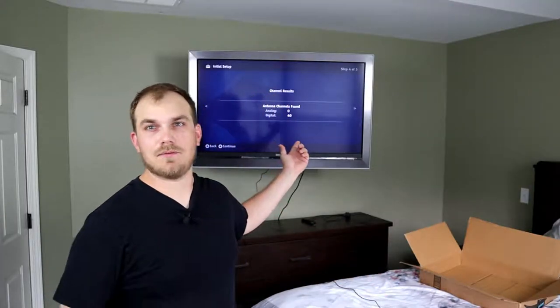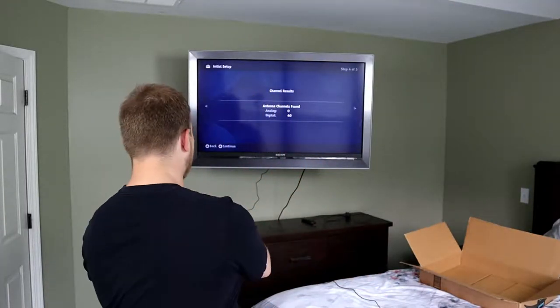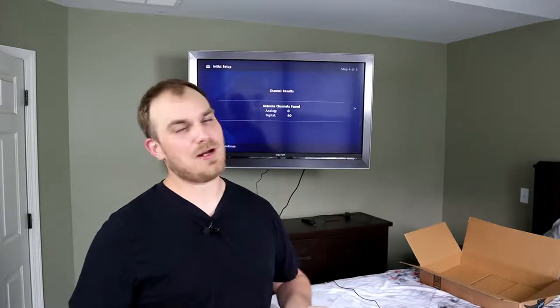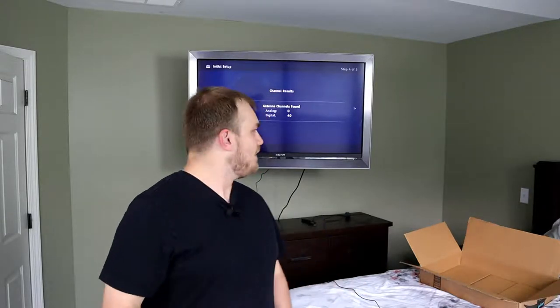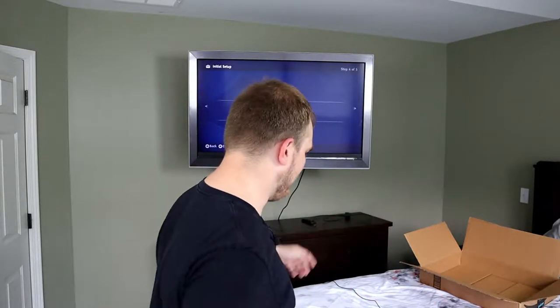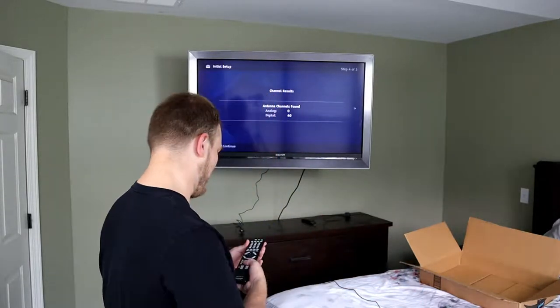We're done with our channel search. I moved the antenna over to the window to give it the best shot, and this thing picked up 40 digital channels — way more than I thought. I really only got this thing so I could watch local news in the morning before work, but we got 40 channels. Hopefully we won't get a copyright strike for whatever's on TV, but let's see what we've got.